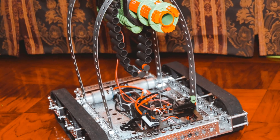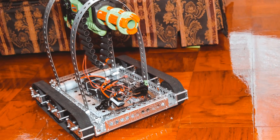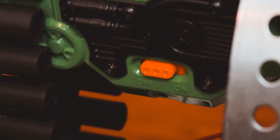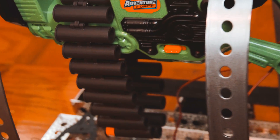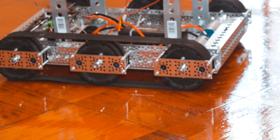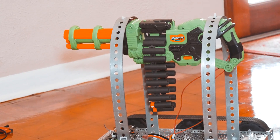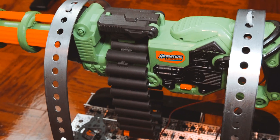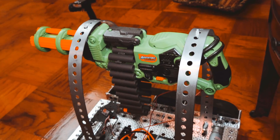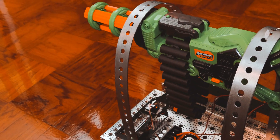The gun I use is a Dart Zone Scorpion. I bought mine from my local Walmart. The reason why I chose this gun is that the flywheels used to shoot the darts are turned on using an on/off switch, instead of a button that needs to be held down like most Nerf guns. This makes the project a whole lot easier, as I won't need a fourth channel to press a momentary switch, because my radio only has three channels. In order to turn on the gun, all I have to do is slide the switch into the on position. The gun is powered by six AA batteries.